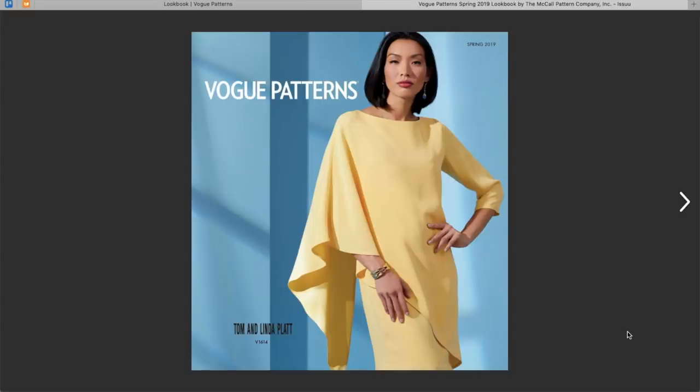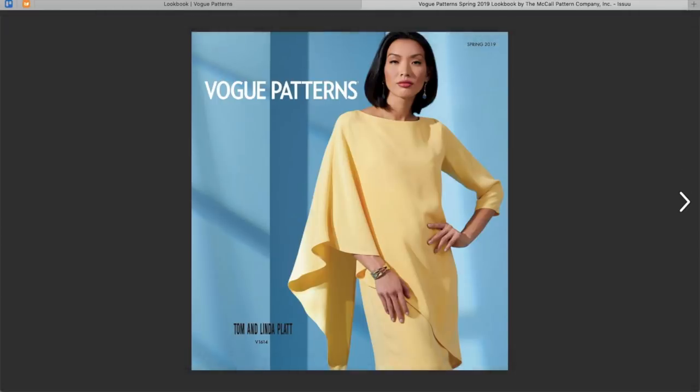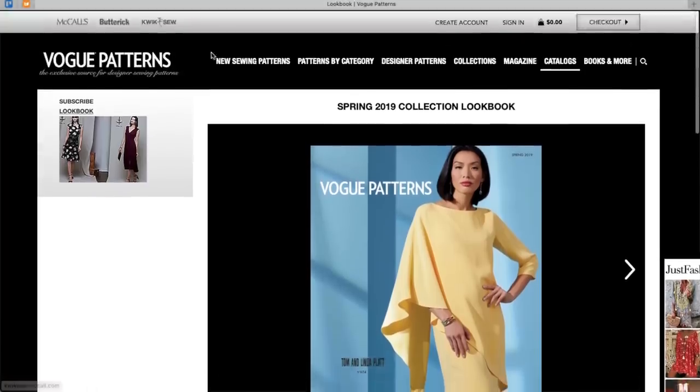Hi you guys, Lindsay here. Welcome back to my channel, Inside the Hymn. I'm so excited! The Vogue Patterns Spring Collection is finally here. McCall's has been tagging this like crazy on social, so I have been just dying to take a look. Let's get into the collection. What do you say?